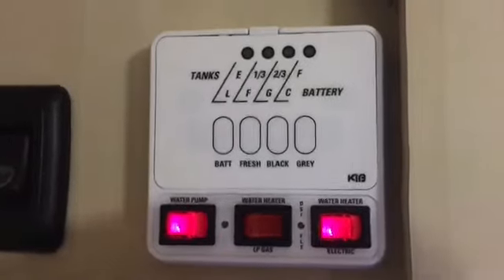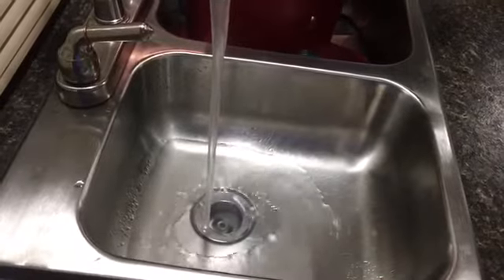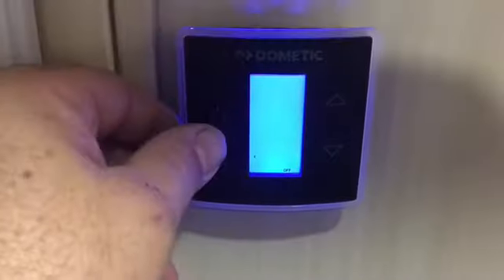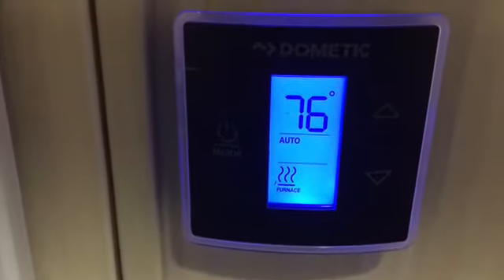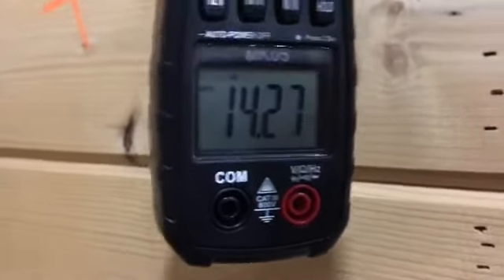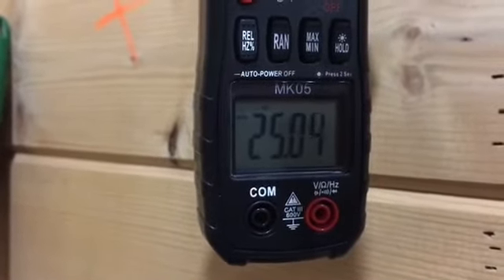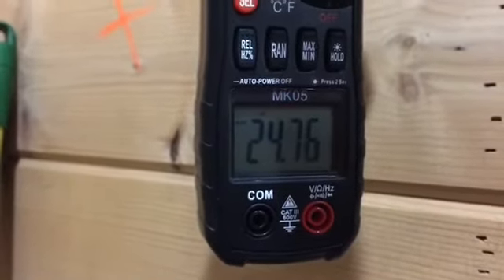I'm going to turn on the hot water heater, which is known to pull a fair amount of amps, so I imagine this is going to trip the 20 amp breaker. I'm running the hot water out of the tank right now and I'll make sure the hot water heater is running off of electric. So the hot water heater kicked on — and wow, that's going to overload the circuit. So we know that's not a good combination.